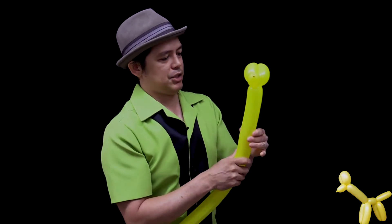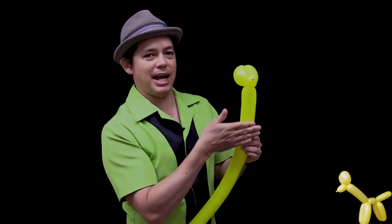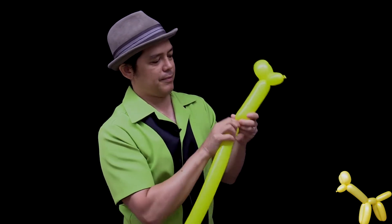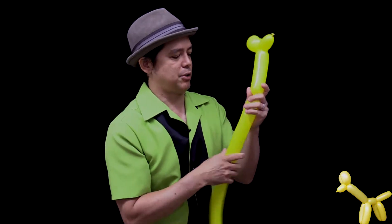Now the giraffe has a very long neck, so let's give this giraffe a nice long neck. This is going to be about a hand and a half measurement. Twist it off.